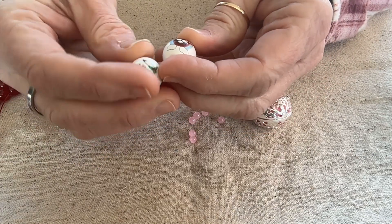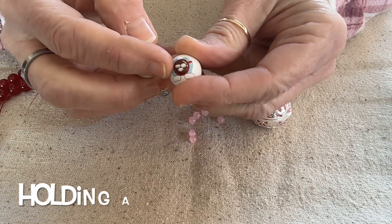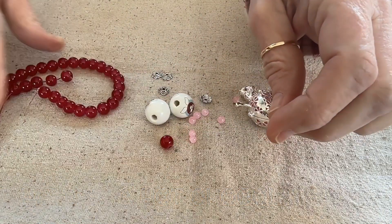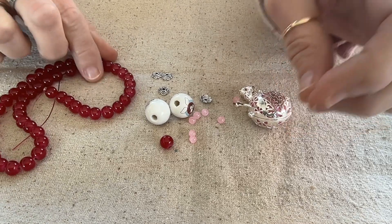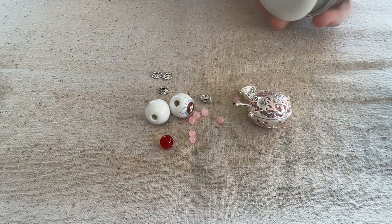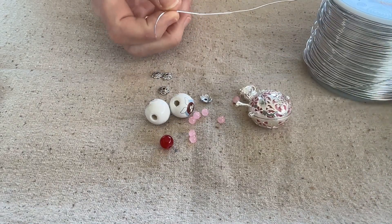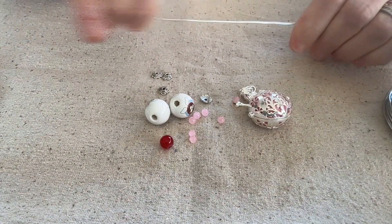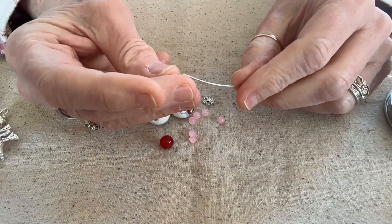I'll also be using some of these wooden beads that came in a Christmas tree set — we have a hot chocolate, these are mittens — and I think I'm going to use one of these glass beads I got from Curated Bead Box. Then I'm going to use some 20-gauge silver-tone aluminum craft wire, and I'm going to keep the wire on the spool to have less waste.